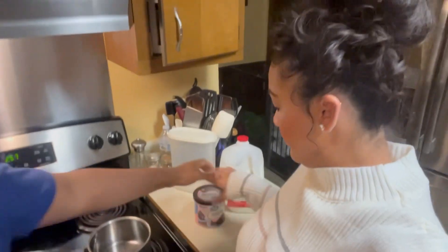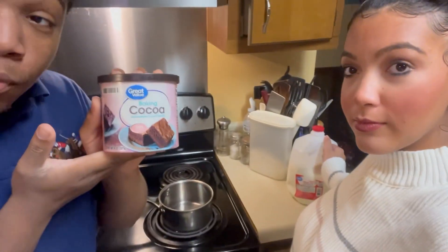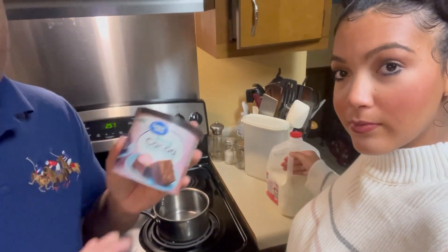So we're gonna go to Walmart. Okay guys, we got back from the store and we're about to make the hot chocolate. We got the cocoa — doesn't matter what brand of cocoa you get.